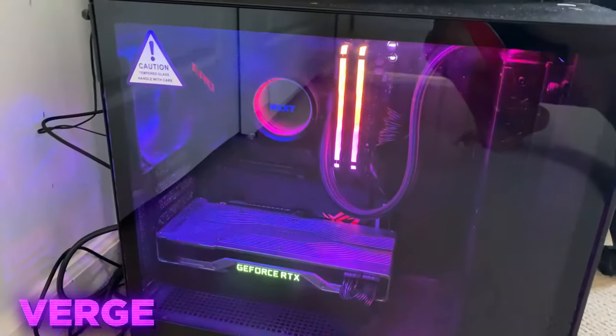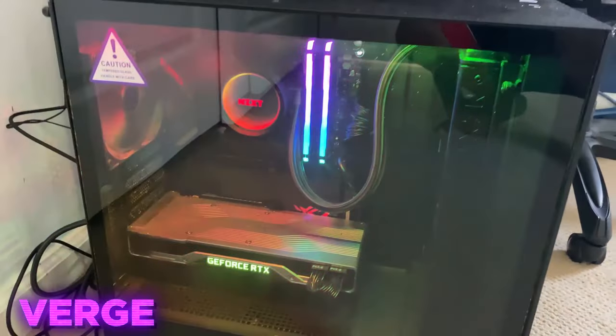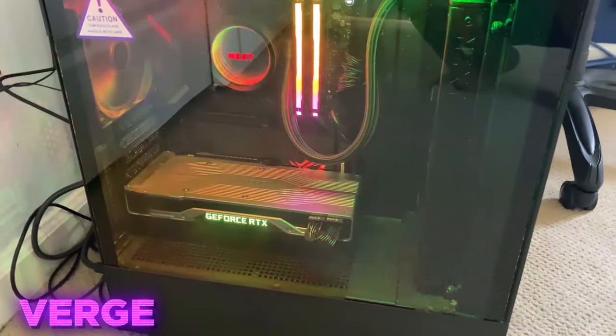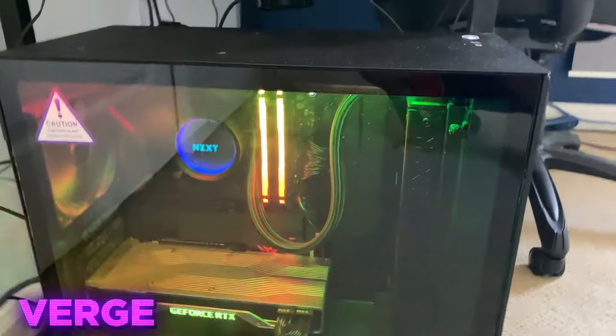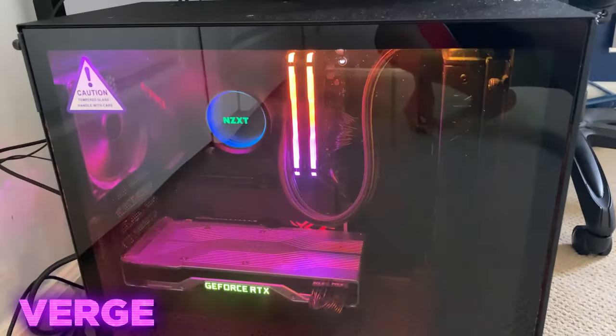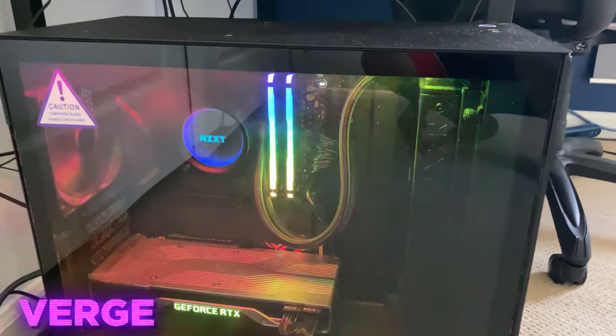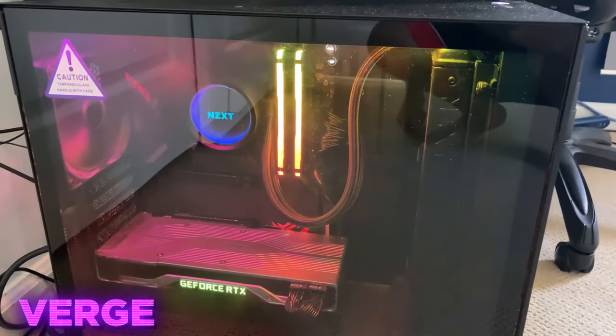And then next, we got the Intel Core i9-10900K — it's my CPU. It's one beefy CPU, man. Also a little bit expensive, but I would also highly recommend. We got 16 gigs of Corsair Vengeance RGB RAM. The speed is 3200 MHz. Super fast. Super RGB RAM. Looks amazing on my PC.